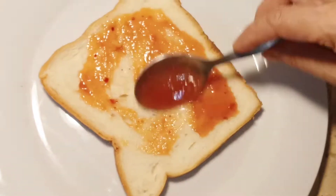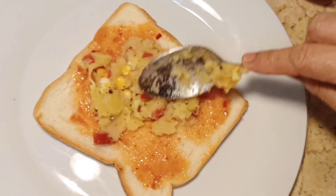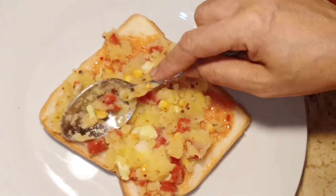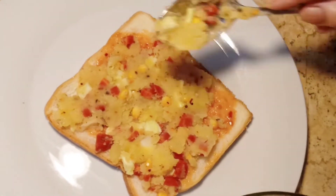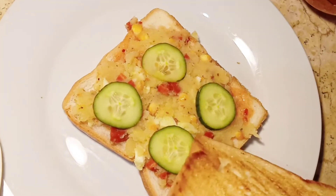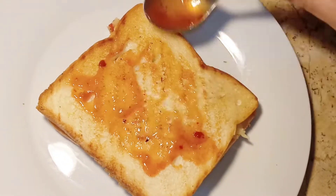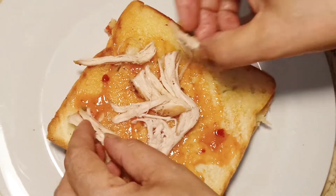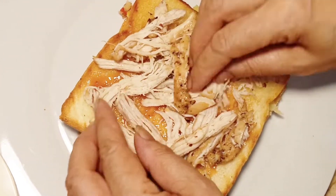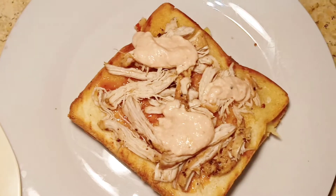We will turn the bread on the pan. Now we will add the garlic sauce and spread it on the bread. Then we will add the vegetables and spread them, placing the slices in the middle. After 2 slices, we will put the chili and garlic sauce. Then we add the chicken — shredded and grilled boneless pieces — in the middle.